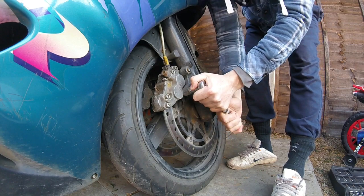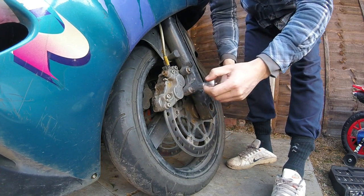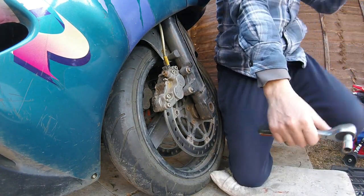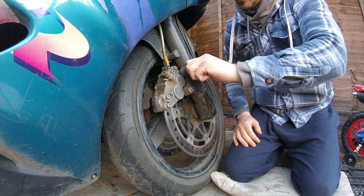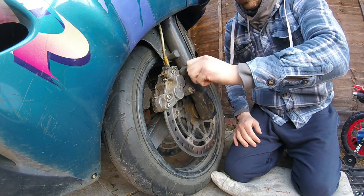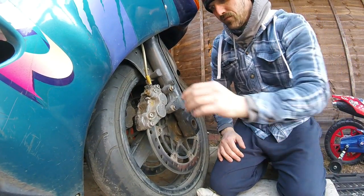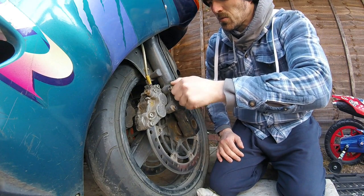I'll actually use a bit of WD-40 to loosen it up. I thought we've loosened them up now so let's get them off. It's just gone off with your hand now, you can see everything. The camera's got quite a wide lens on it, it shouldn't be so bad.